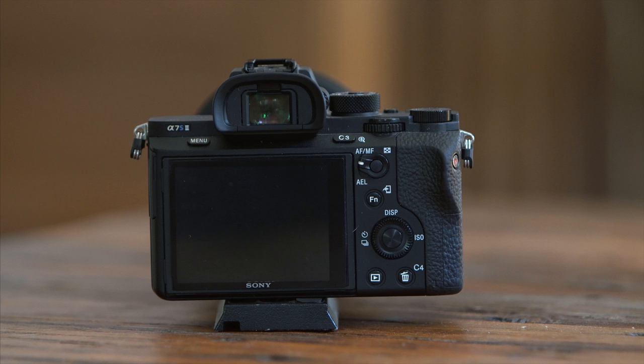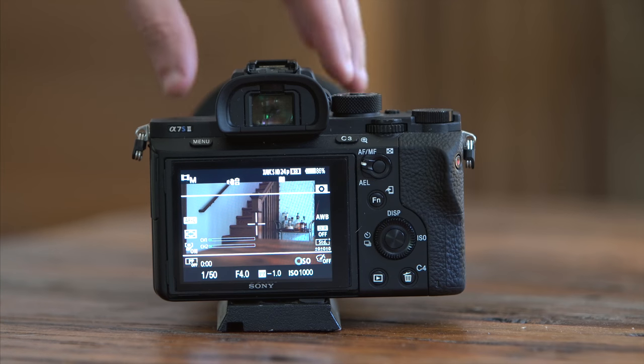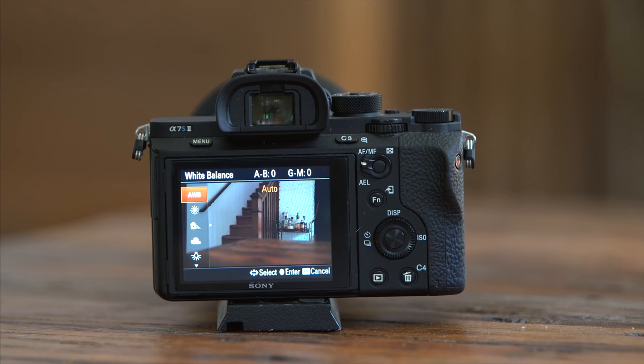First up, let's look at the custom buttons — C1, C2, C3, and C4 — all physical buttons with one function assigned to each. To assign these, go into your menu, scroll down to custom key settings, and you'll see custom button 1, 2, 3, and 4. I have C1 assigned to white balance, which is incredibly important on a wedding day, moving from spot to spot in constantly changing lighting conditions. You should be constantly adjusting your white balance. I use a combination of preset options as well as Kelvin temperatures, and I access it often, therefore I have it assigned to C1.